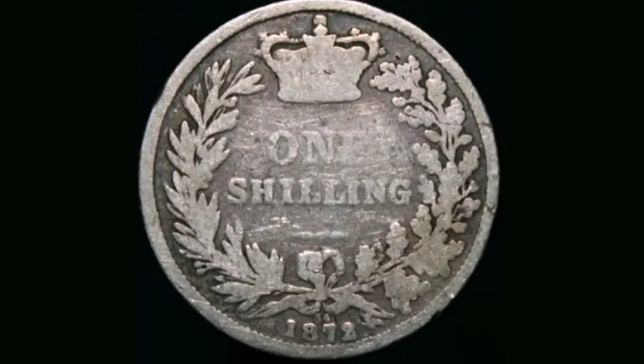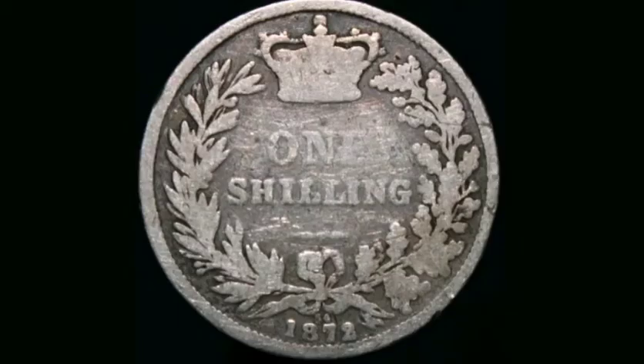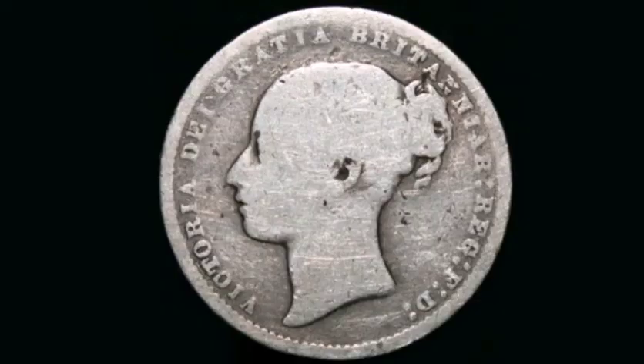Hi guys, Dan's Dollars here. Today we're going to do a review of the 1872 one shilling coin. On this side of the coin you've got Queen Victoria, and on the reverse side one shilling, the Royal Crown at the top, and the year this coin was made, 1872, at the bottom.